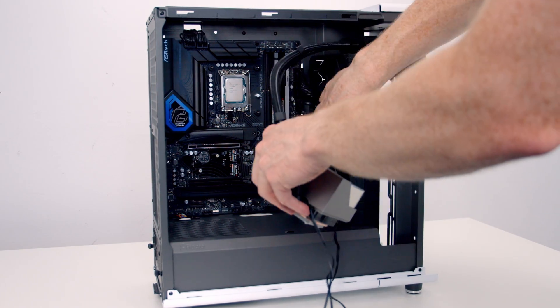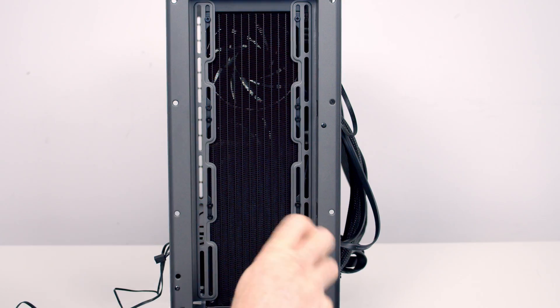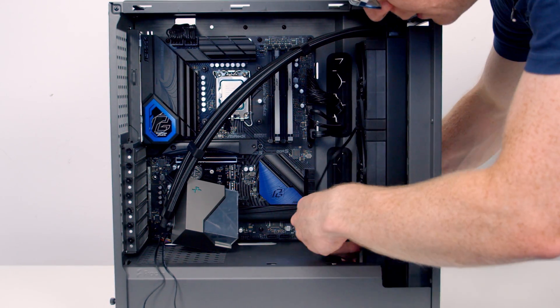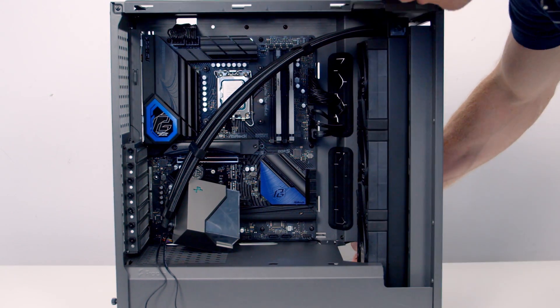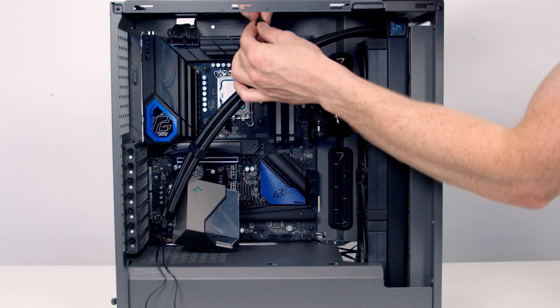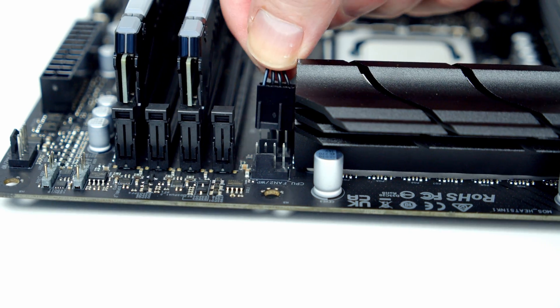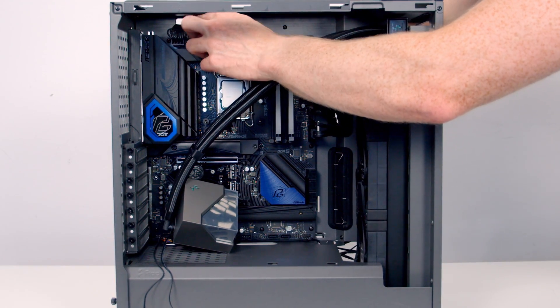We can then set the AIO into the case and get it secured into place with the shorter radiator screws. I'm then just going to route all our fan cables down to the bottom of the case, pushing them down the side of the radiator so they're out of sight. I can then bring the cable through the cutout at the top and route it down to our CPU fan header to plug it in, and tuck the excess cable up to the back.